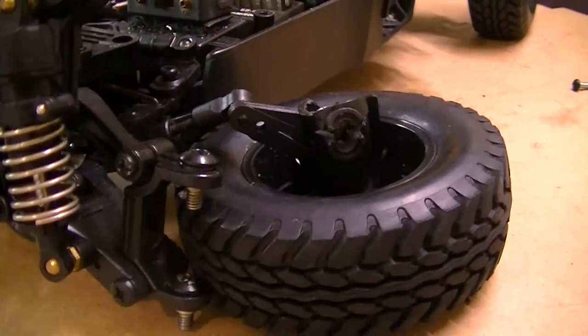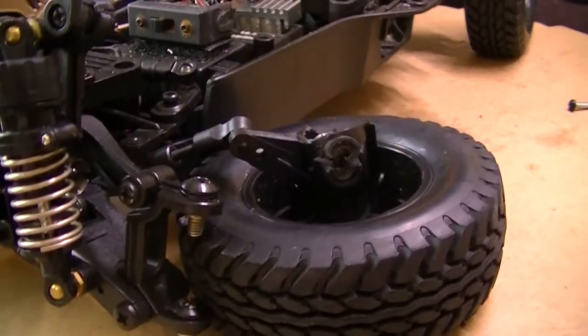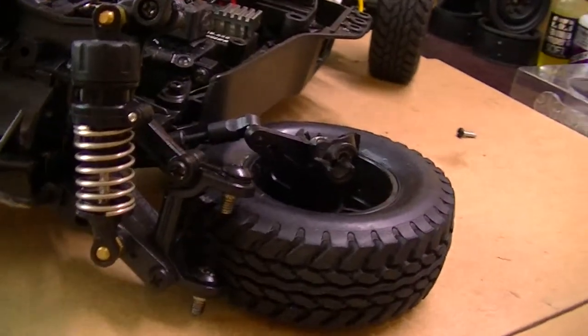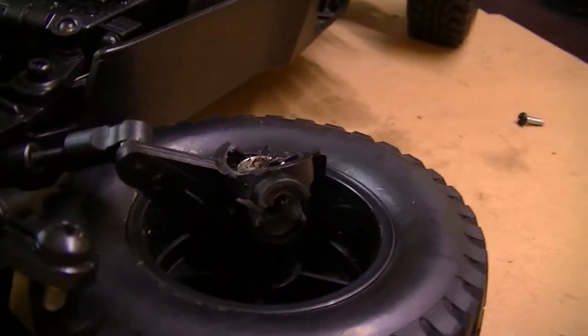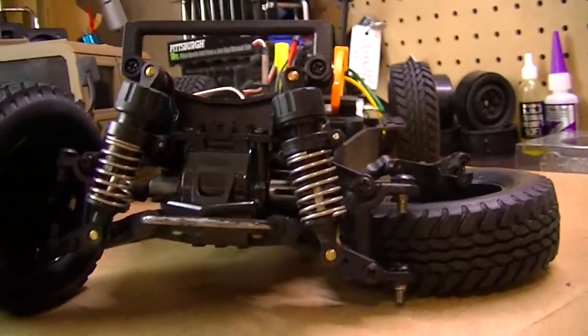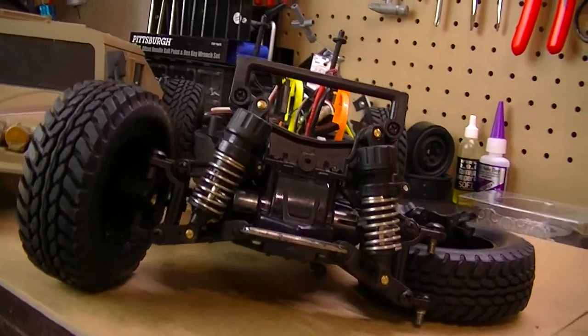I went ahead and ordered the front knockers. The plastic set was ten dollars, and the aluminum was an additional five dollars, making it fifteen. I figured for five extra dollars I'd go ahead and get the aluminum ones — why not spend a little extra money.